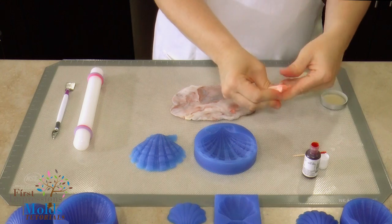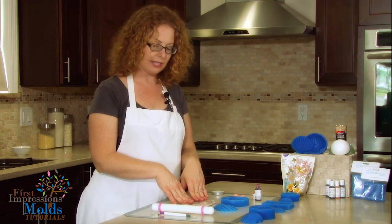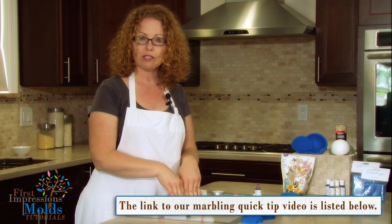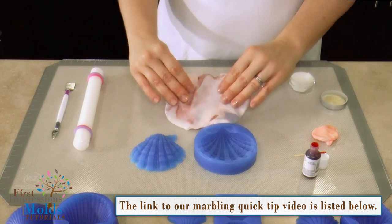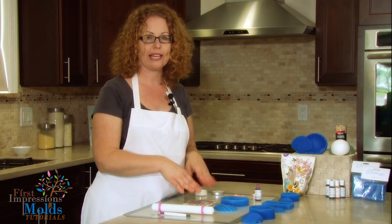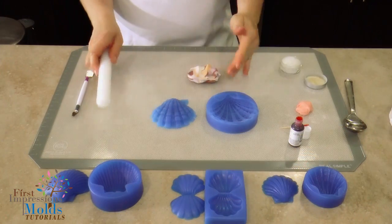In addition to a solid color, today we have chosen a marble technique that we have demonstrated in a quick tip video. If you would like to watch our video demonstration first before you get started, the links to that video are below. This is a great alternative to having to hand paint your shell.